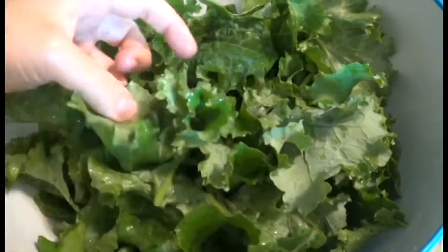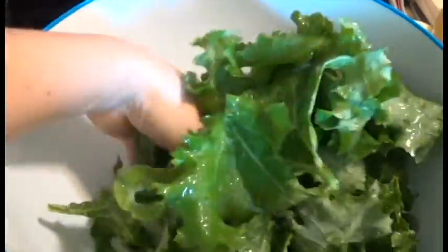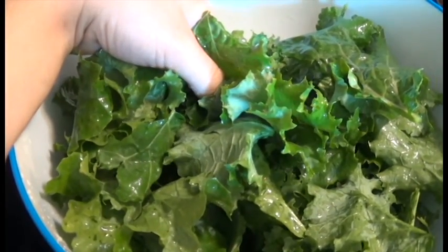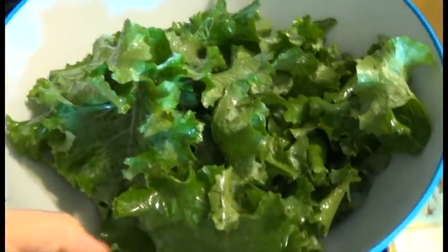Pink Himalayan salt would be good, or if you flavor or smoke your own salts that would be good too. You can put cayenne pepper, or I've done Parmesan cheese on these — that's really good. The oil makes it stick. We've also done Old Bay. Today I'm just doing salt and the sunflower seed oil because I want to taste it and determine whether we really like that or not, so I'm keeping it simple.